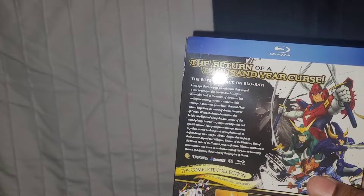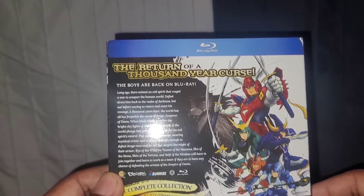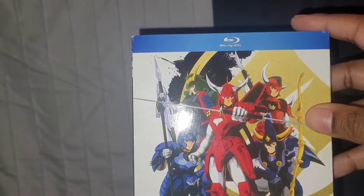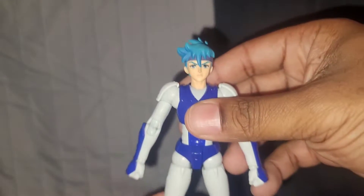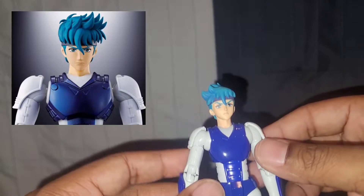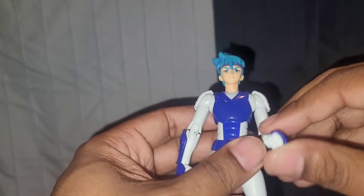They did the little American tweaking to it — called it Ronin Warriors, changed the theme song and all of that stuff. I'm actually currently re-watching this and I still like it. I can't say it's over the animes that are my favorites now, but I still like it. I chose the Sentinel figure because the SH Figuarts hair is more spiky — it almost looks super saiyan-ish. And that's not how the hair looks on Ronin Warriors.